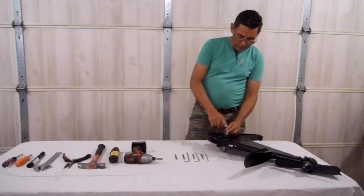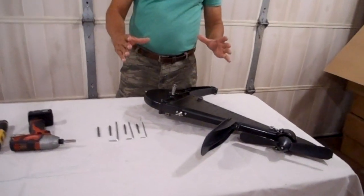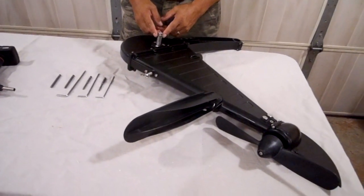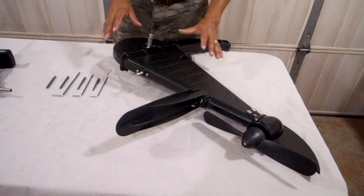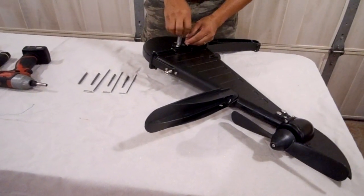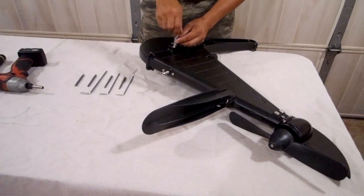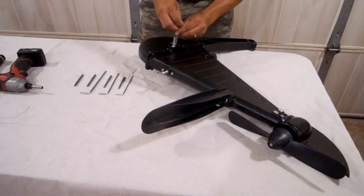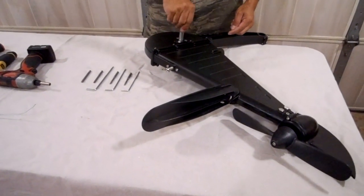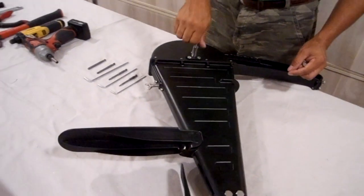The first thing we're going to do is remove the washers. Now, typically when your pedal drive is assembled it will already have the pedals on there. This unit doesn't have the pedals installed yet, so we're just going to use it as an example.